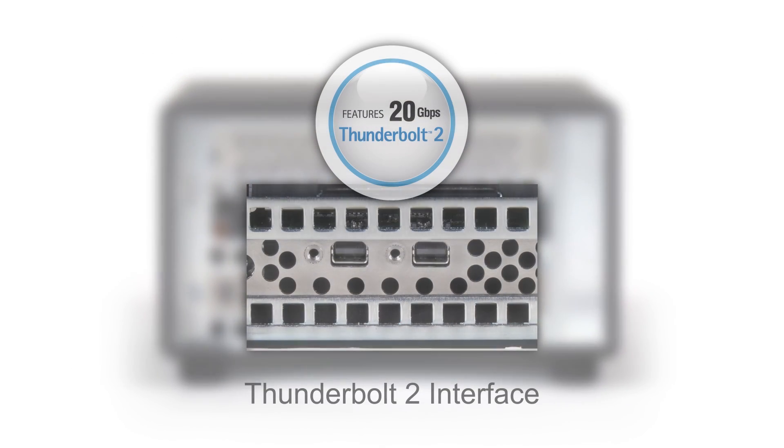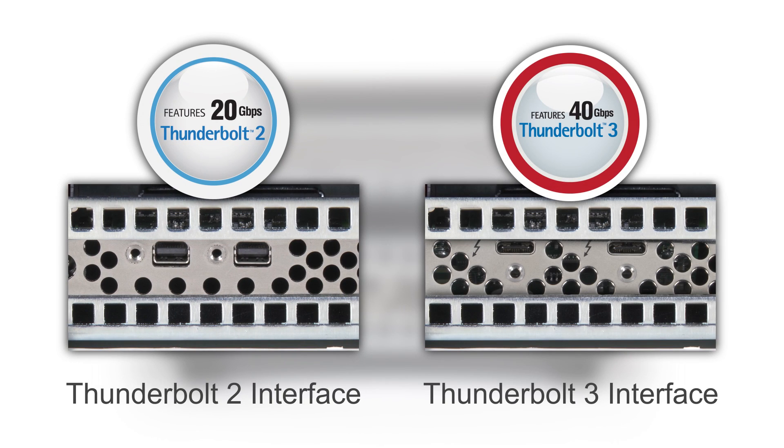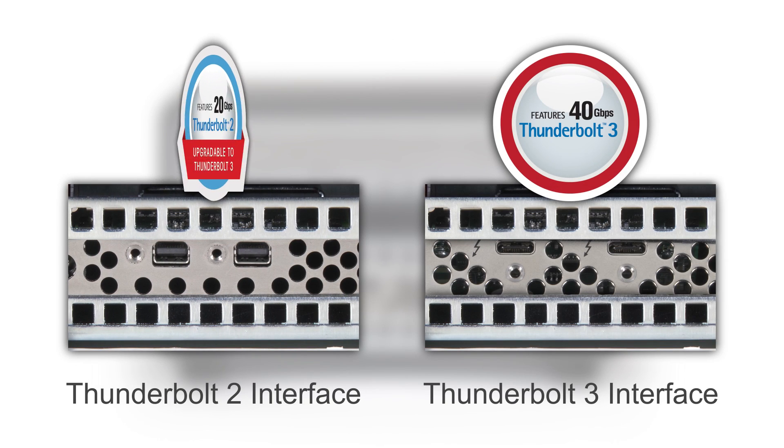It is available with either a Thunderbolt 2 or Thunderbolt 3 interface. The model with Thunderbolt 2 is upgradable to Thunderbolt 3.